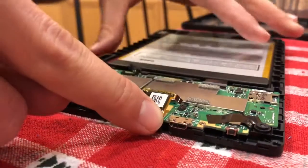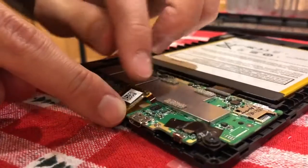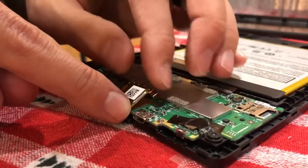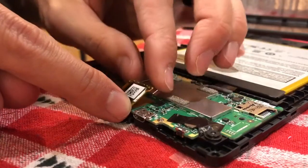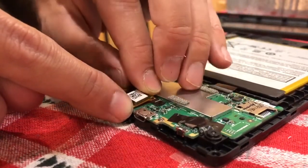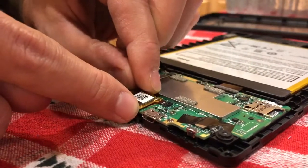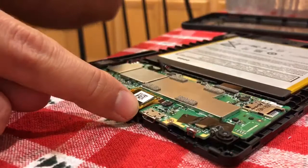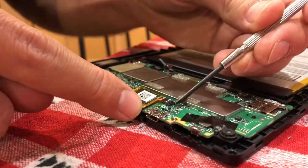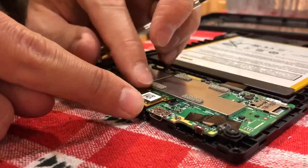The plug right there — I forget exactly what it's called — it's like a zero pressure plug. Basically you fish that connection right underneath and press the connector down with almost no pressure, very gently, and it connects down.